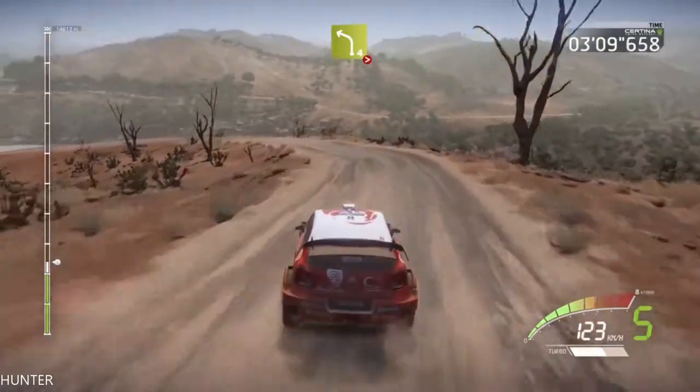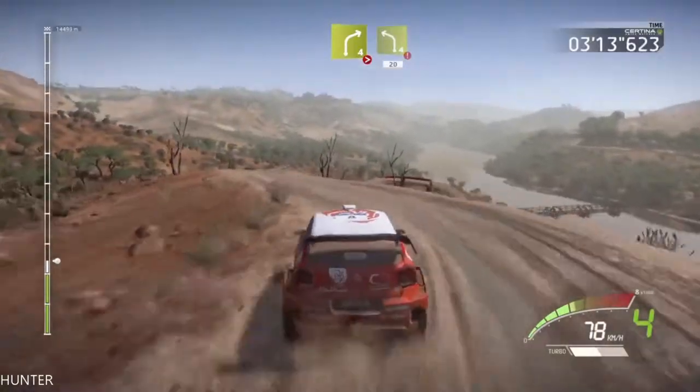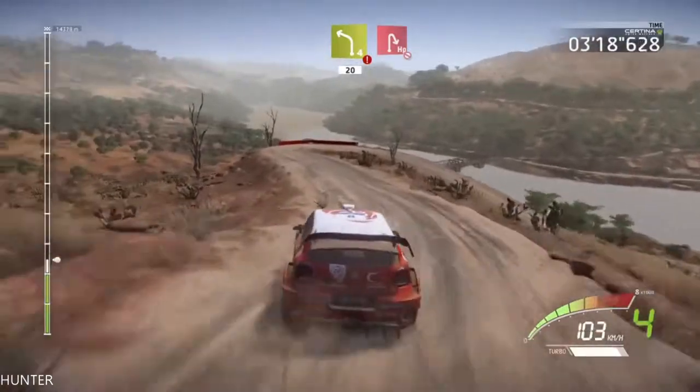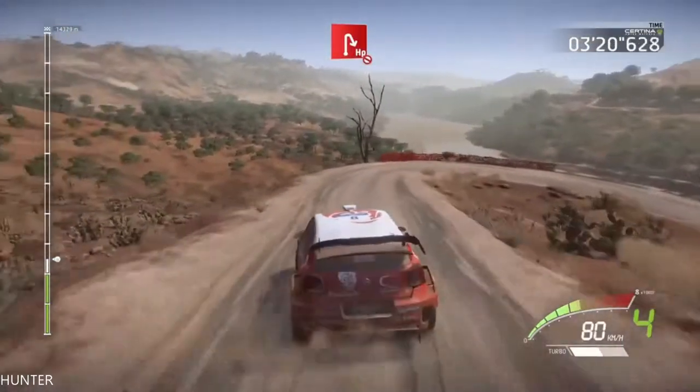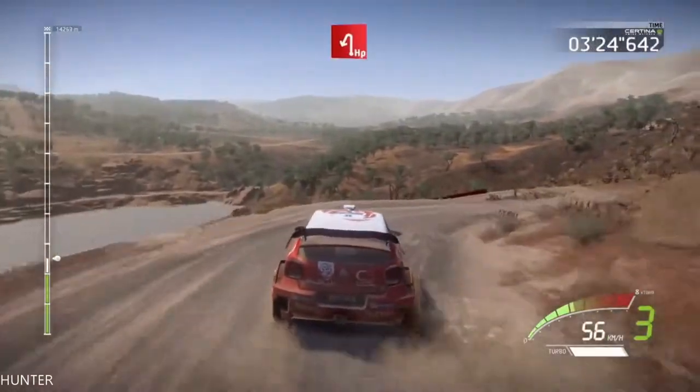Short, and right 4, tightens 3, short, in the open, hard break, left 4, 20, hairpin right, don't cut, and hairpin left.